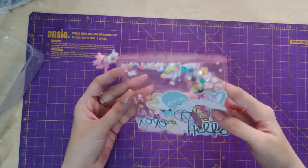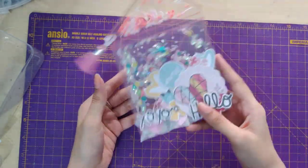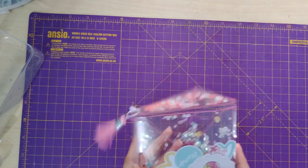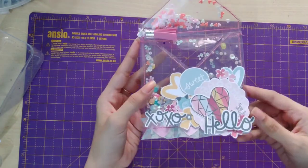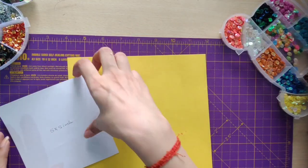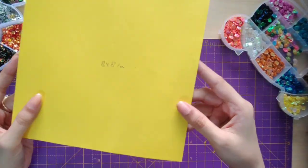Hey guys, welcome to my YouTube channel S Handmade Cards. Here's a small tutorial on how to make an acetate envelope, so let's get started! First, I'll be taking a small card that is 5 by 5 inches and a big card that is 8 by 8 inches.